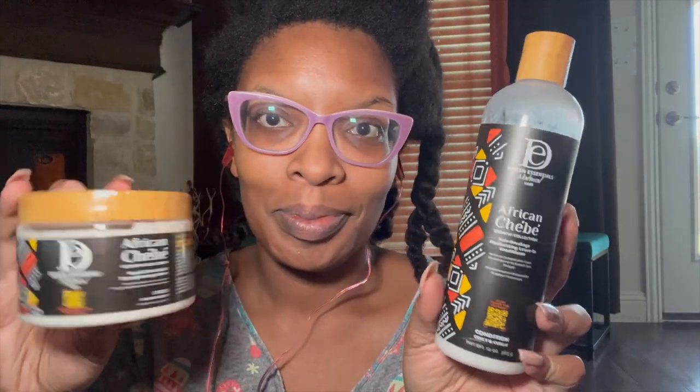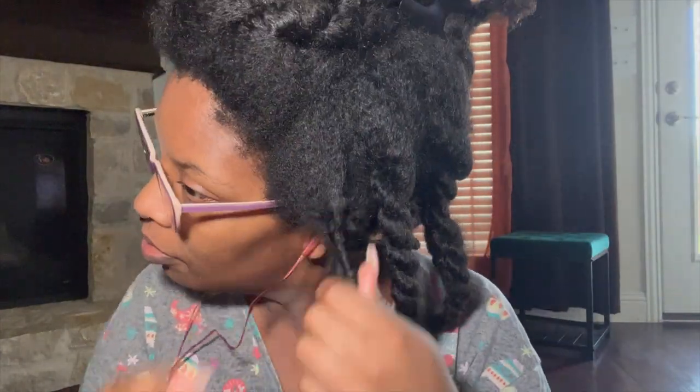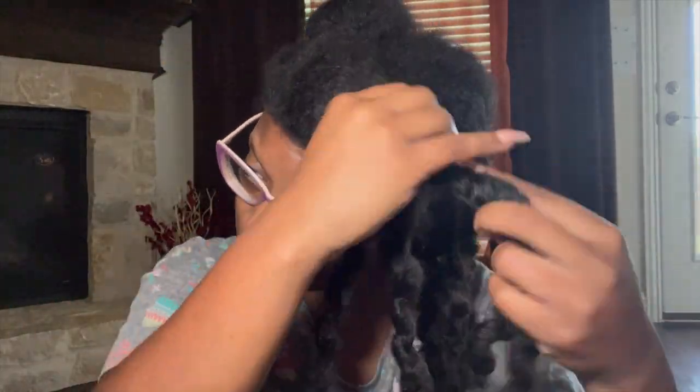Hey y'all, I am back to try the new Design Essentials line for a braid out. I have their styling product and their leave-in conditioner. In conjunction with this, I'm going to be using the Wetline Extreme gel, lightly misting my hair with water, and sweet almond oil to seal in the moisture. Right now I'm just going to go ahead and take my twists down — some of this footage will be sped up for the sake of time. My hair needs to be finger detangled.